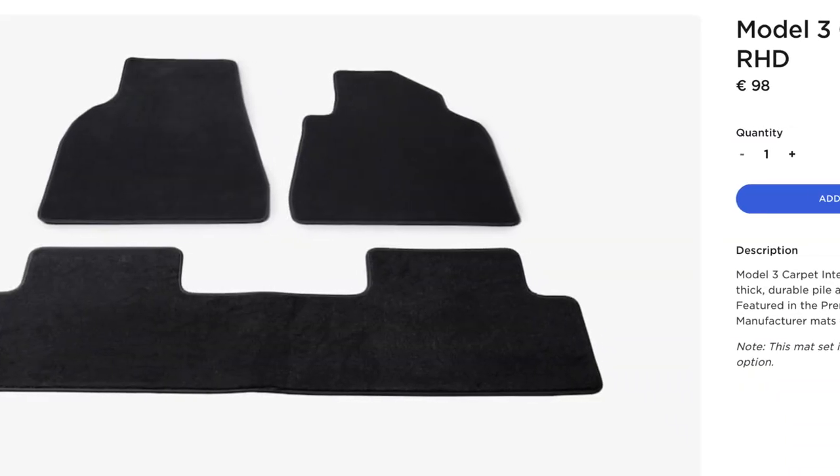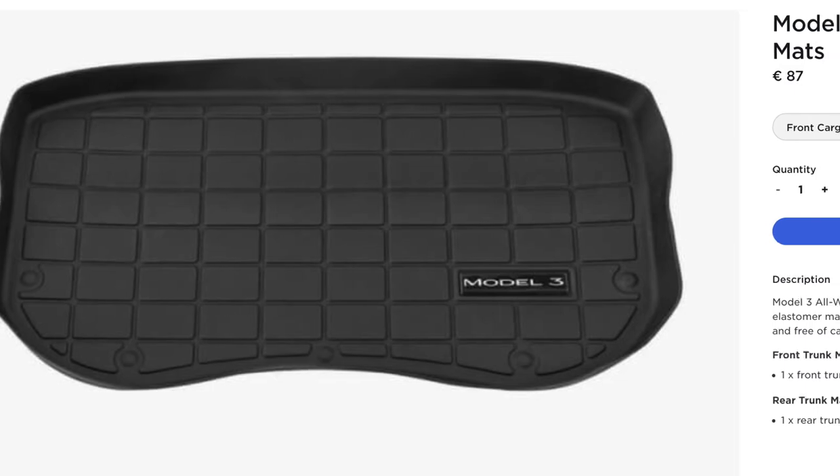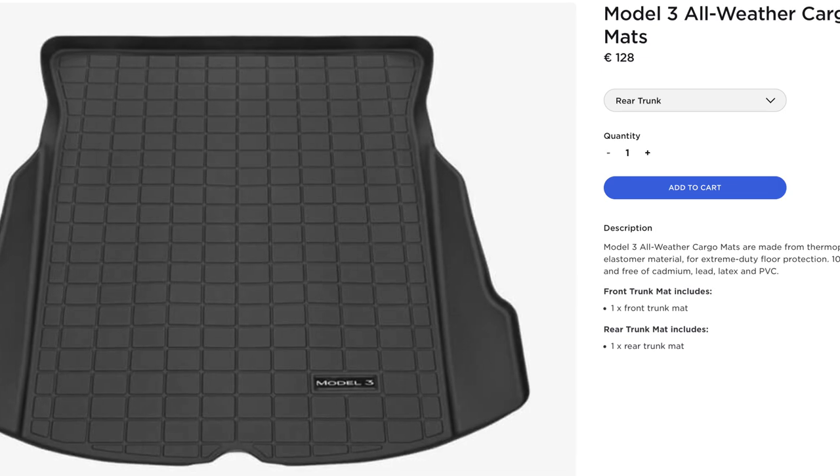The next thing to note is the floor mats. If you get a Long Range or Performance Model 3, then it does come with floor mats as standard. But if you go for the Standard Range Plus Model 3, you won't get any. In my opinion, this is a bit stingy for a car that costs almost €50,000 — and if you do want them, you'll have to go to Tesla's website and buy them for almost €100. Similarly, if you want protective coverings for the front and rear boots, you'll have to buy the front cover for €87 or the rear cover for €128 from Tesla's website.